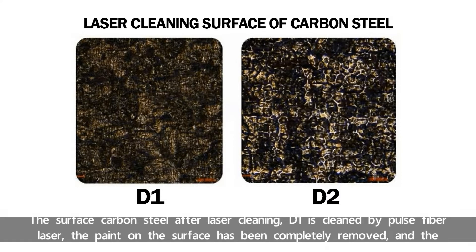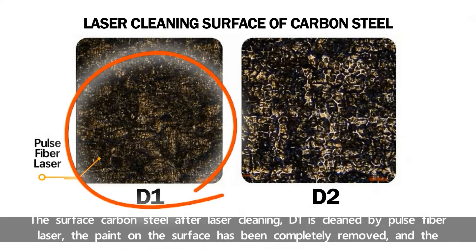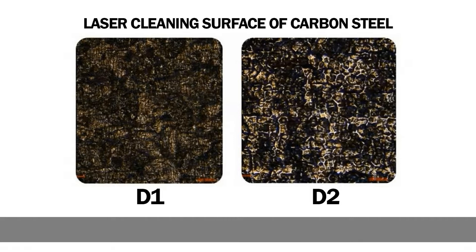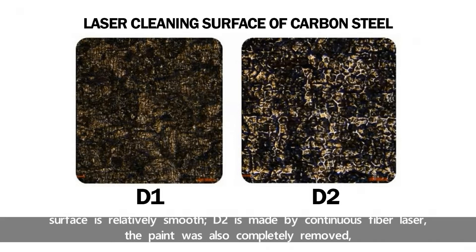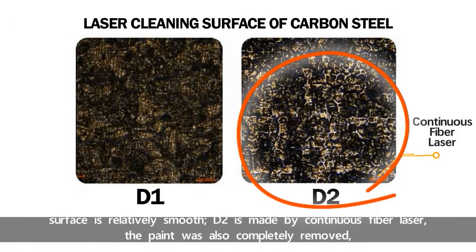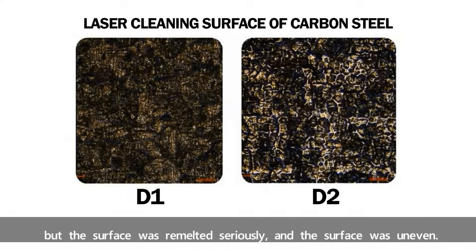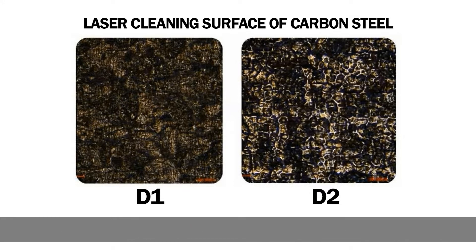The surface carbon steel after laser cleaning. D1 is cleaned by Pulse Fiber Laser — the paint on the surface has been completely removed and the surface is relatively smooth. D2 is made by continuous Fiber Laser. The paint was also completely removed, but the surface was remelted seriously and the surface was uneven.